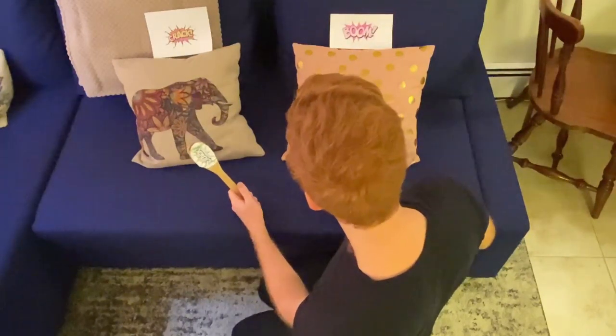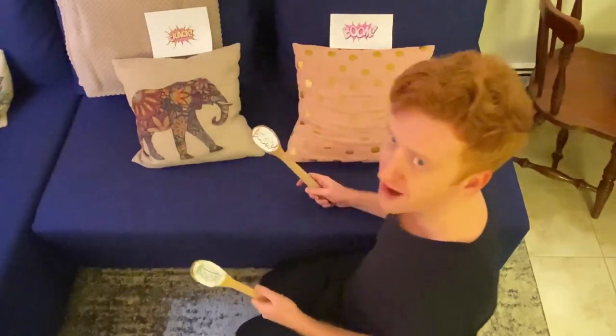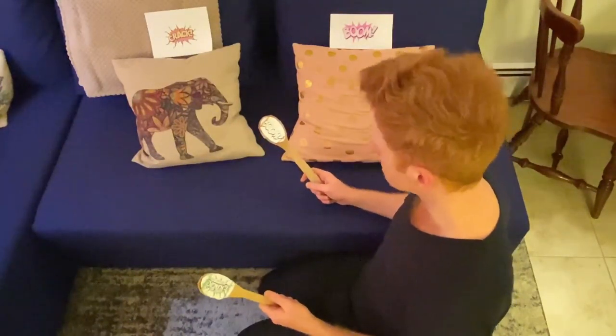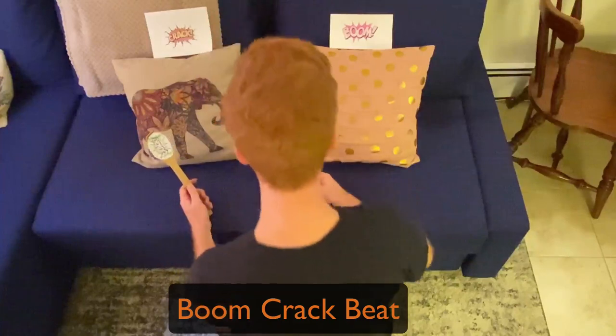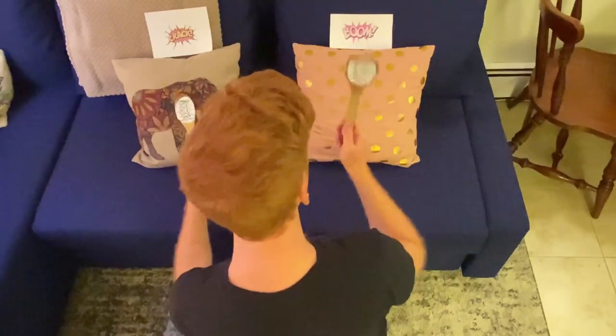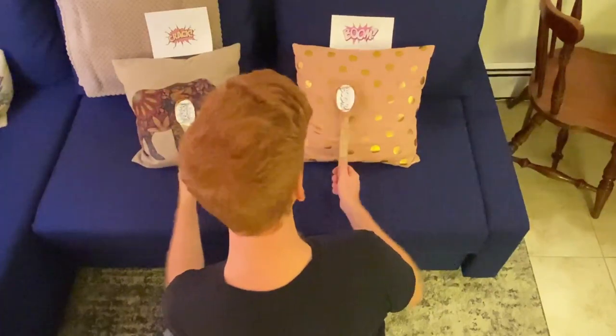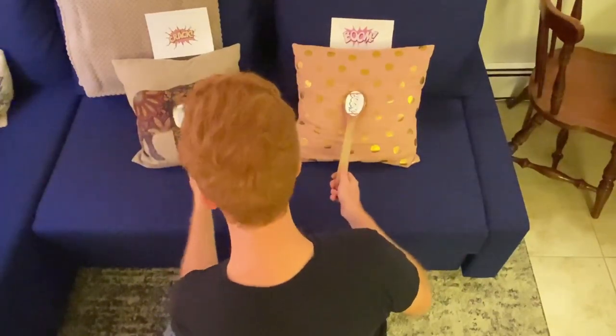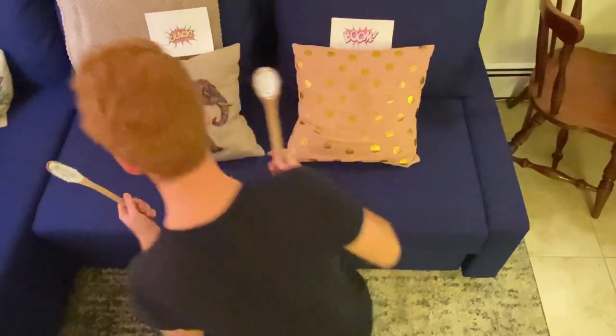So, we are learning a few different patterns at BMF. The first one that we might learn is our boom-crack pattern, which just goes like this. Boom-crack. Boom-crack. Boom-crack. Boom-crack. Boom-crack. Alright, so that one just goes back and forth. But remember, it starts with boom.